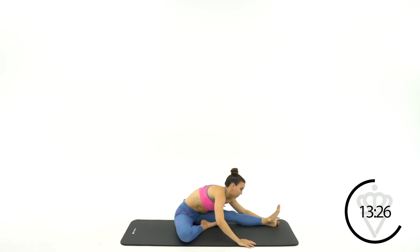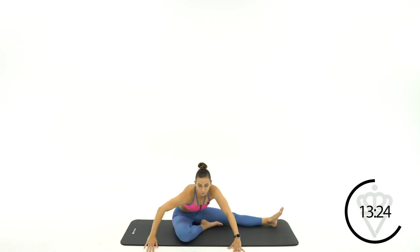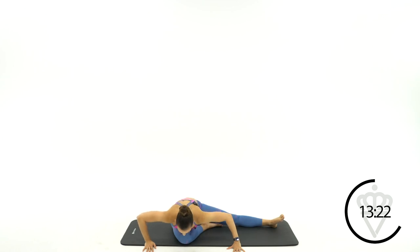Walk your hands back around right over top of your bent leg and fold right over top. Let's take your time with the transitions. Know that this whole stretch today is designed to give you time and space to breathe, to move, to help your body feel a little bit — and hopefully a lot — better.